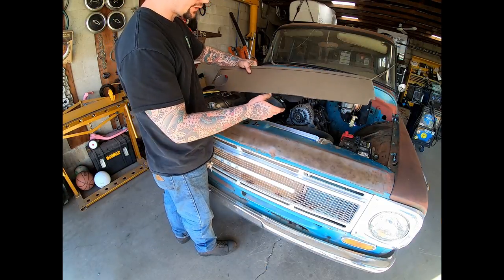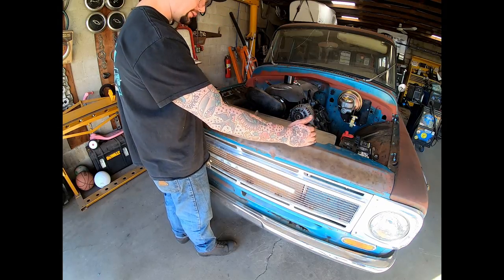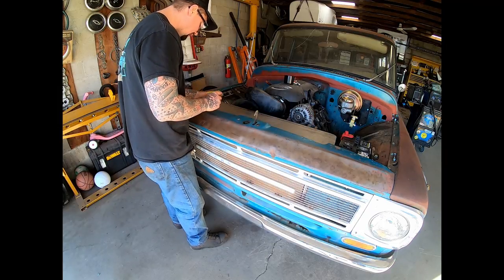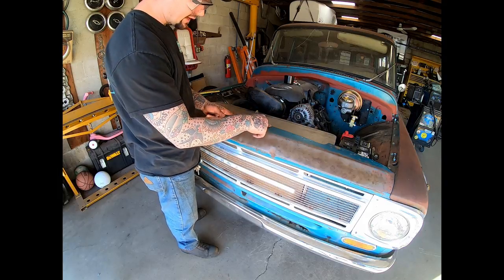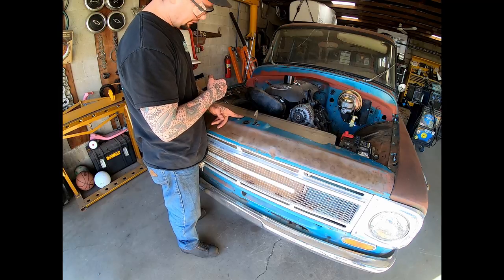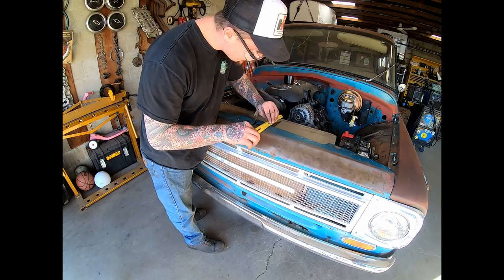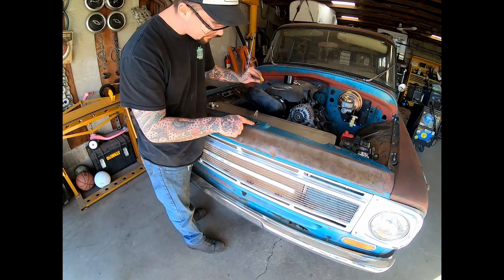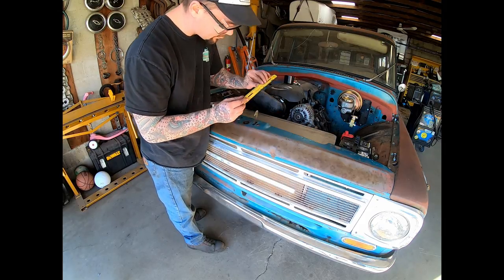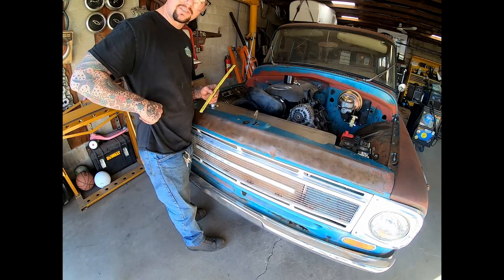Cut out — it's looking all right. I try to sit it down in here but it's a little long from adding that extra eighth inch on each side. The next thing I want to do is actually break this to take up that slack of material. Basically right there it's kicking up and then kind of flattens back out, so that's what we're going to try to match. I'm going to get a couple marks on here on each side and take it to the sheet metal brake.